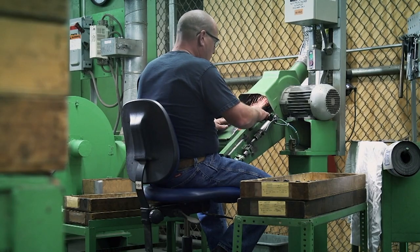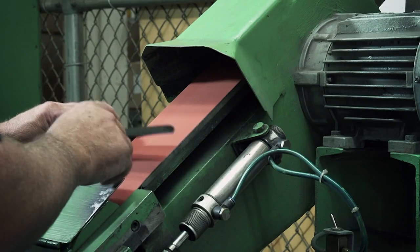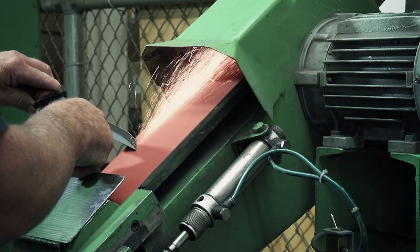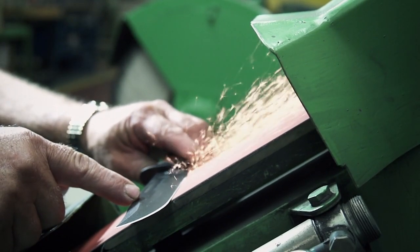Each side of the cutting edge is sharpened by hand to exactly a 20-degree angle. Any thicker and the knife will be dull; any thinner and the blade won't last. A skill that takes a master craftsman years to perfect.